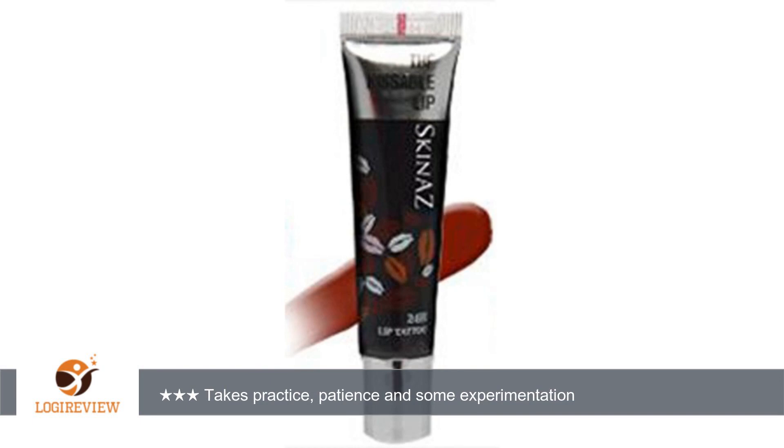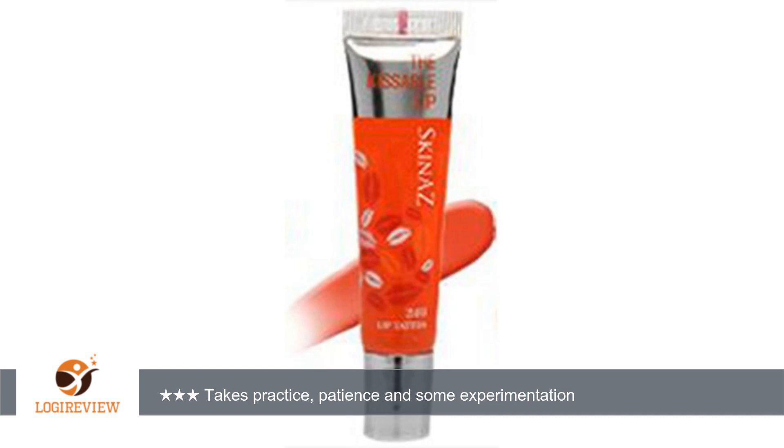However, there is a payoff in that thicker applications give more long-lasting color. Keep your lips apart for the first few minutes after application to avoid them sticking together. It's kind of a pain, but it definitely helps.